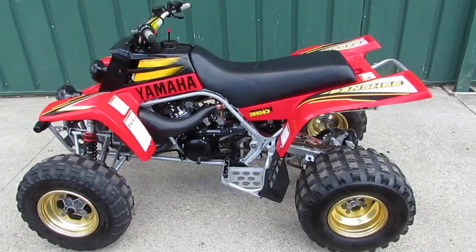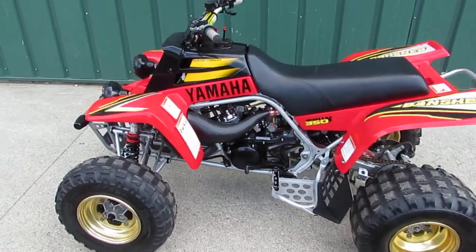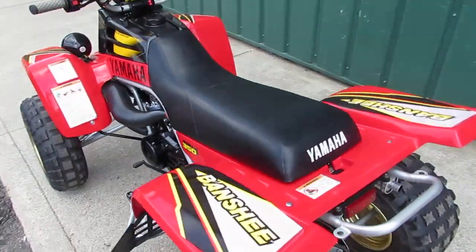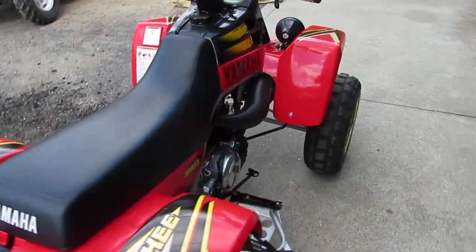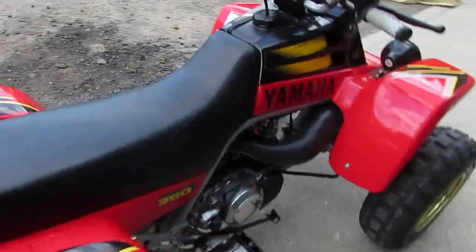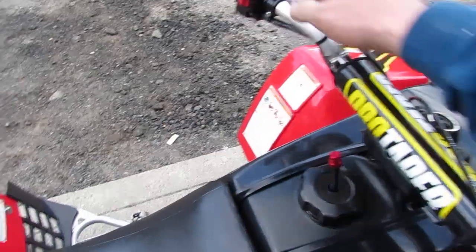If you have any questions, you can also go online to superflymotorsports.com — you can fill out a credit application or we offer free layaway plans. Just give us a call at 860-283-4100. This is one of the cleanest Banshees I've taken in in a long time, and these are getting rare — hard to come by in this shape.